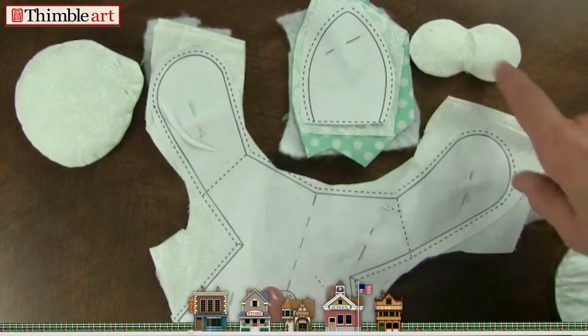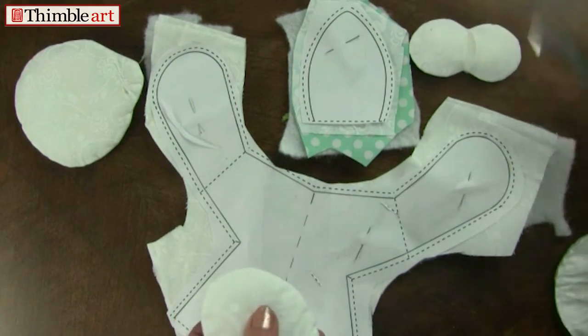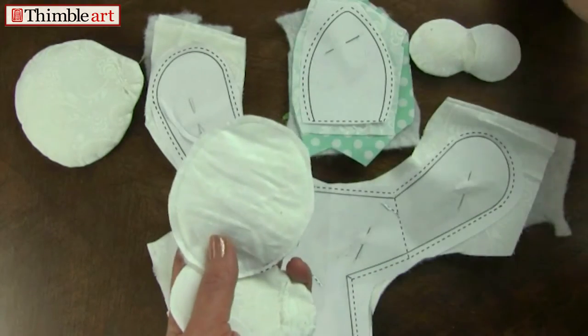Sew on the outside solid line, cut on the outside dash line. Now some of the pieces have been sewn all the way around and then you cut all the way around on the dash line.